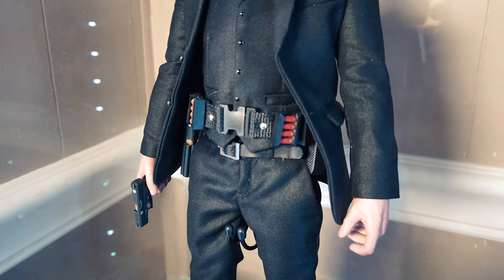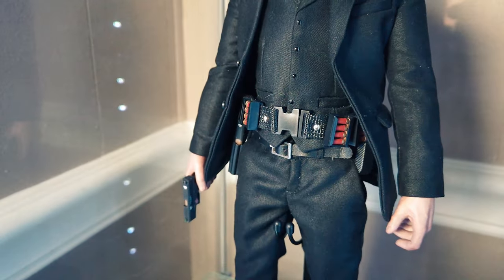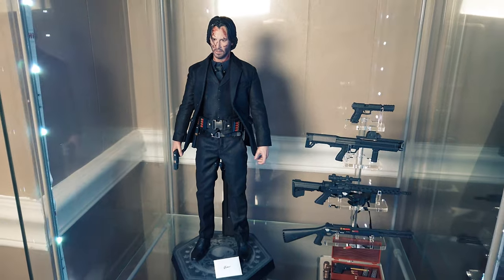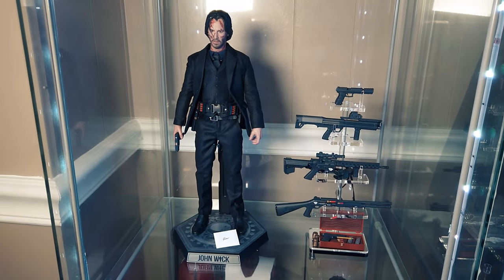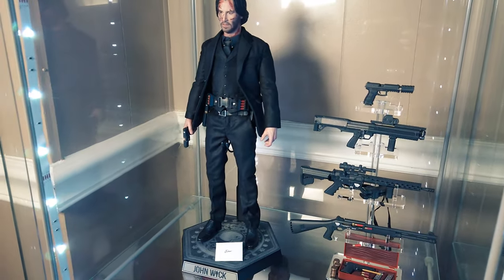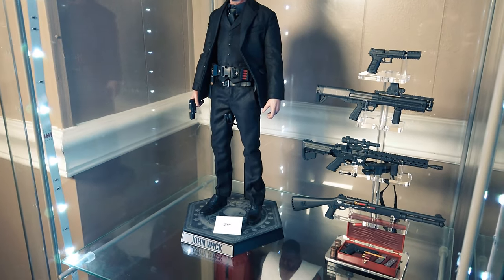Even the base right here looks great. It's wrapped around him and it just feels like a different figure. Now you match it with this stand — the figure when you display it looks amazing. I didn't even pose him nicely because I didn't want attention on the figure but on the weapon stand itself. Boy, I'm telling you, it looks great.